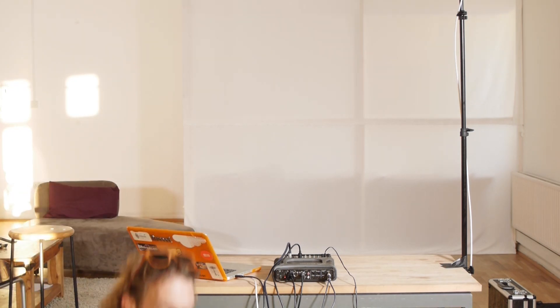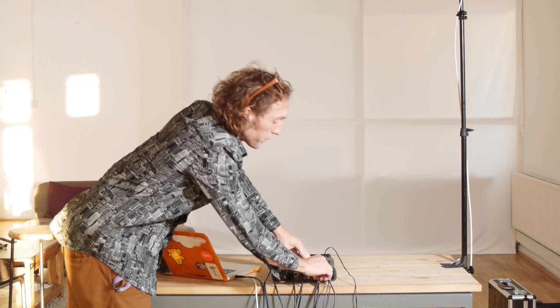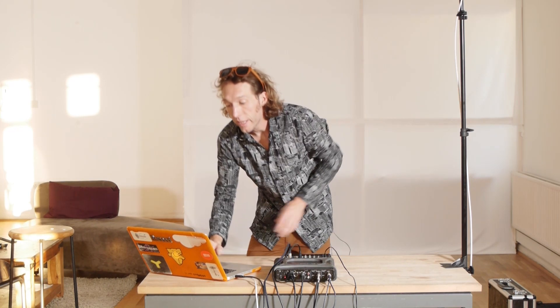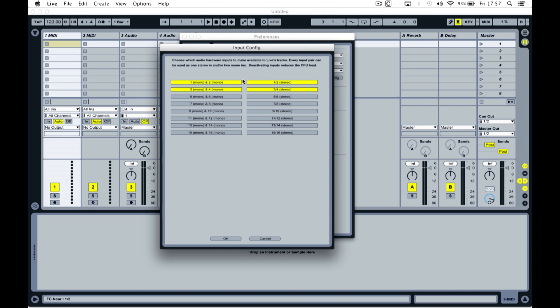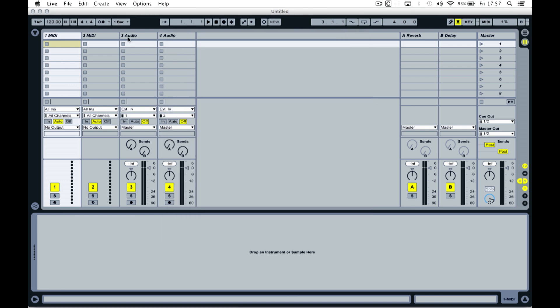I'm going to connect the outputs here that are going to our recording device. I'm using inputs 1 and 2 and outputs 1 and 2, so I need to be sure in the input and output configuration that 1 and 2 are active. That's simply a case of opening it up and checking that it's yellow. If it's not yellow - if it's greyed out - then you just need to click on it to activate it. Once the ins and outs are activated, I can close the preferences and go back into the set.